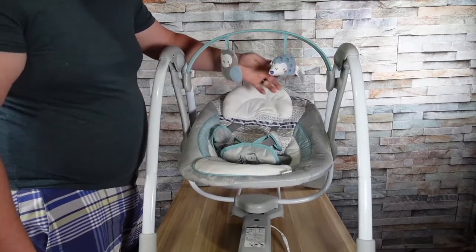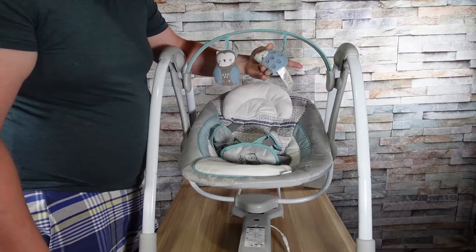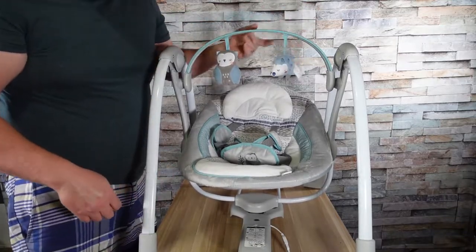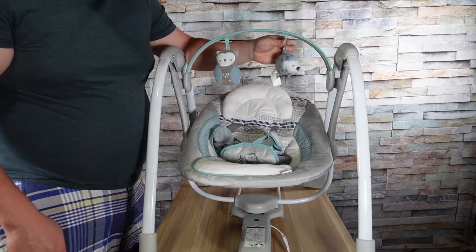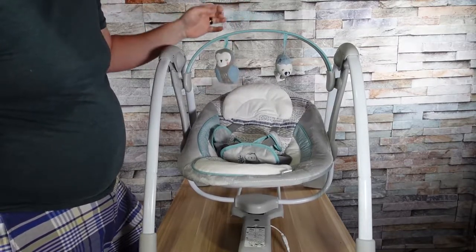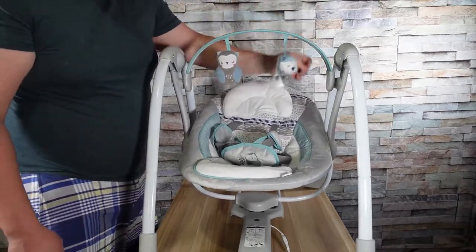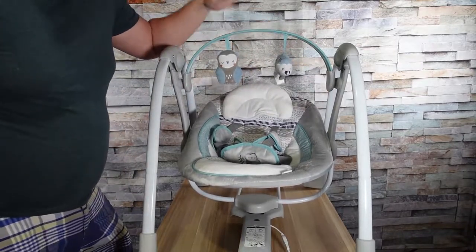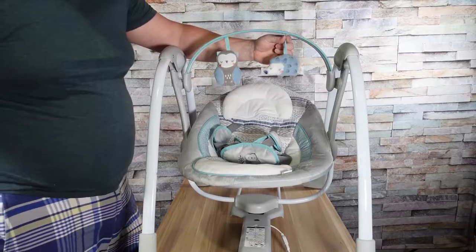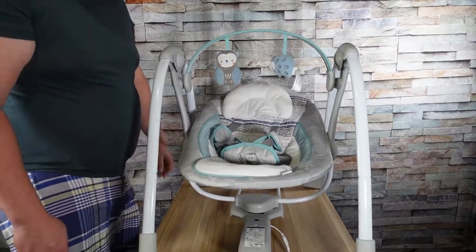Up top we have little animals — an owl and what I've been calling a hedgehog. These are actually sewn into the top bar, which is great. I don't like when things are just velcroed on. This crossbar snaps into each side and provides a lot of structural strength to the swing, so it must stay attached. If you don't want the animals, you'd have to cut them off since they're sewn in.